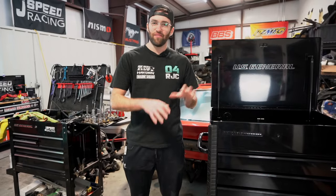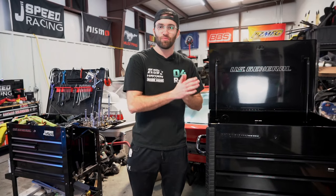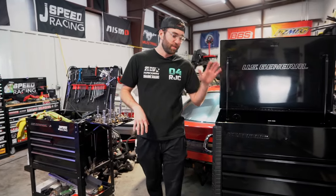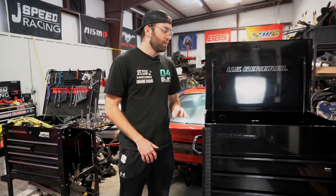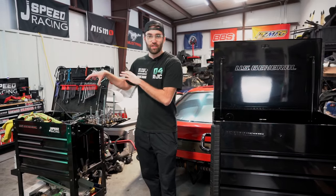Welcome back to another video. Today we have a review of the Harbor Freight 34-inch tool cart — their brand new tool cart. Over here is their old one, which they still currently offer. I went ahead on Black Friday and picked this thing up for $500; it usually retails for about $700, so $500 on Black Friday is definitely a good deal. Today we're going to do a quick initial impressions and review.